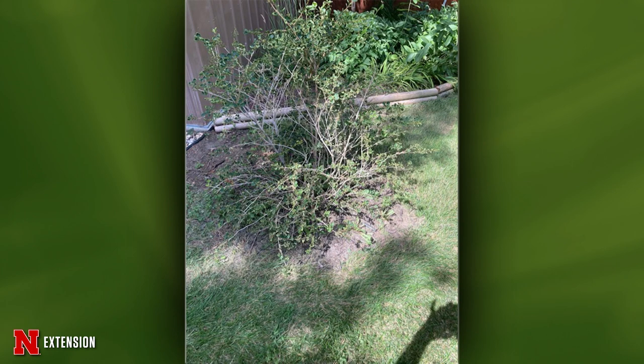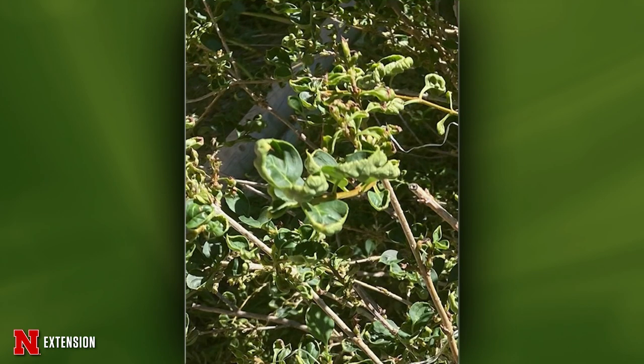Two pictures from Fordyce, Nebraska — forsythia with cupped leaves, which she thinks is from herbicide drift. Should she cut it back? This looks like herbicide damage or drift, and please don't cut it back, especially now. Two things: the plant is actually using those leaves for photosynthesis to make food, and if you cut it back now, the plant goes into a regrowth mode this time of year and may not harden off before winter. Just leave it and maybe deal with it next spring if there's dead material to cut out.